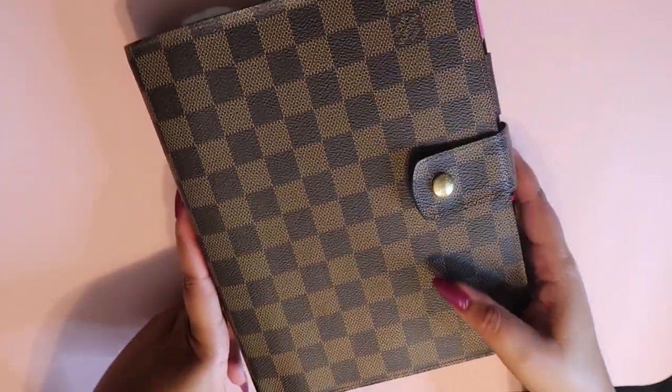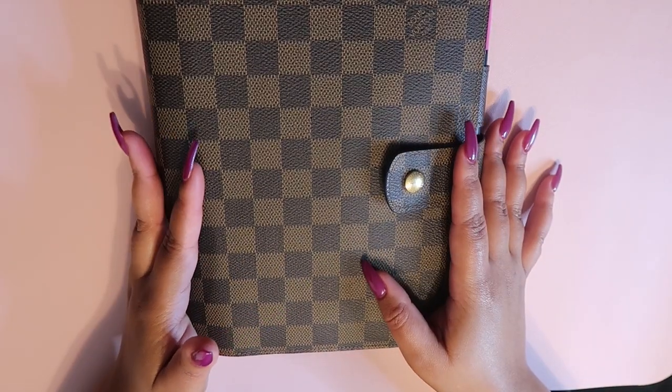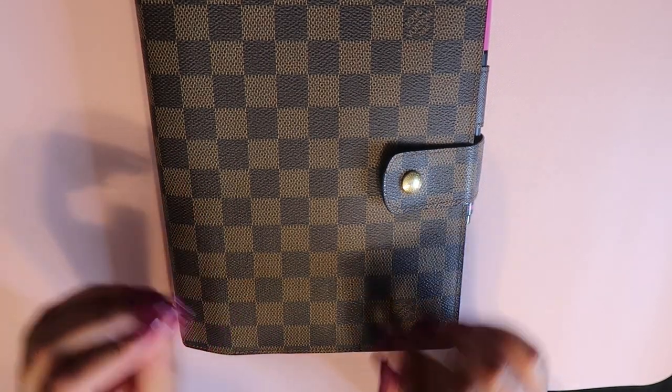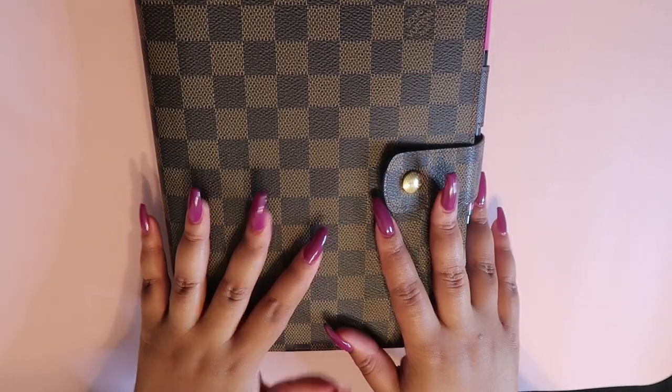I'm really excited to have a central place to track everything. This is the Louis Vuitton GM size. I actually just got this — I bought her pre-loved because she was sold out everywhere, and she's been authenticated. The seller sent it in the original packaging and also sent me a lot of bonus inserts, which you guys will see in here.